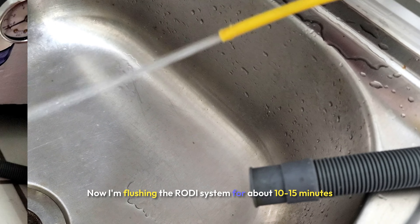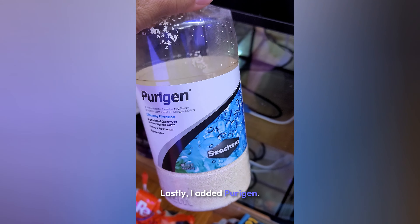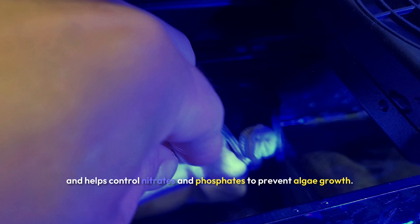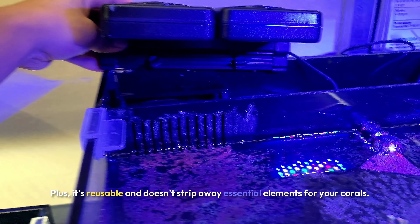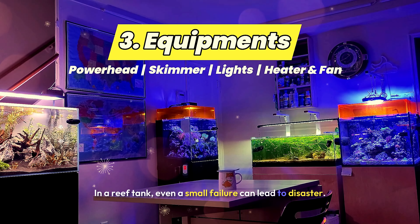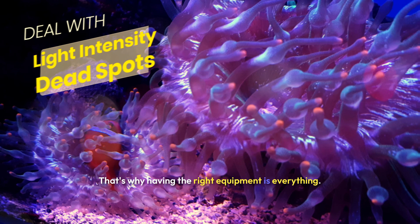I'm flushing the RODI system for about 10–15 minutes after swapping out the filters. I also added Purigen — it removes organic waste, keeps your water crystal clear, and helps control nitrates and phosphates to prevent algae growth. Plus, it's reusable and doesn't strip away essential elements for your corals. In a reef tank, even a small failure can lead to disaster. I've learned that the hard way, and that's why having the right equipment is everything.